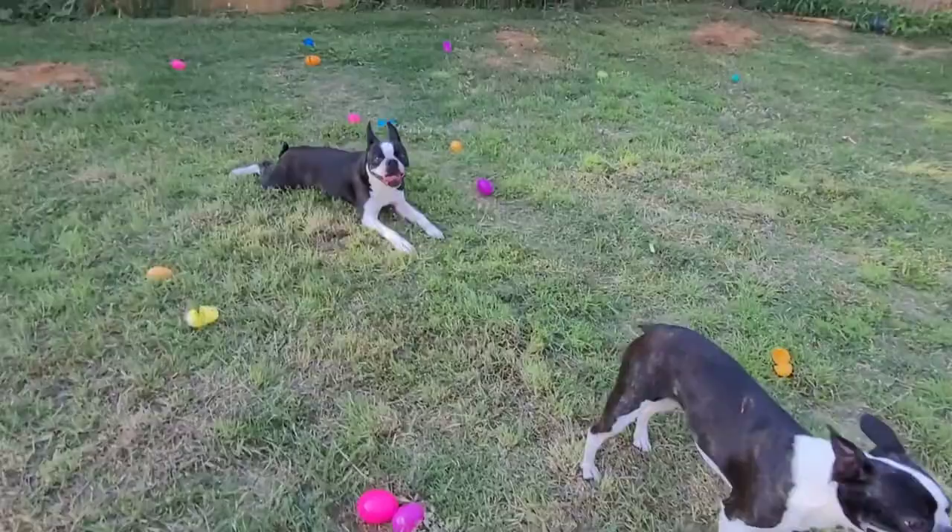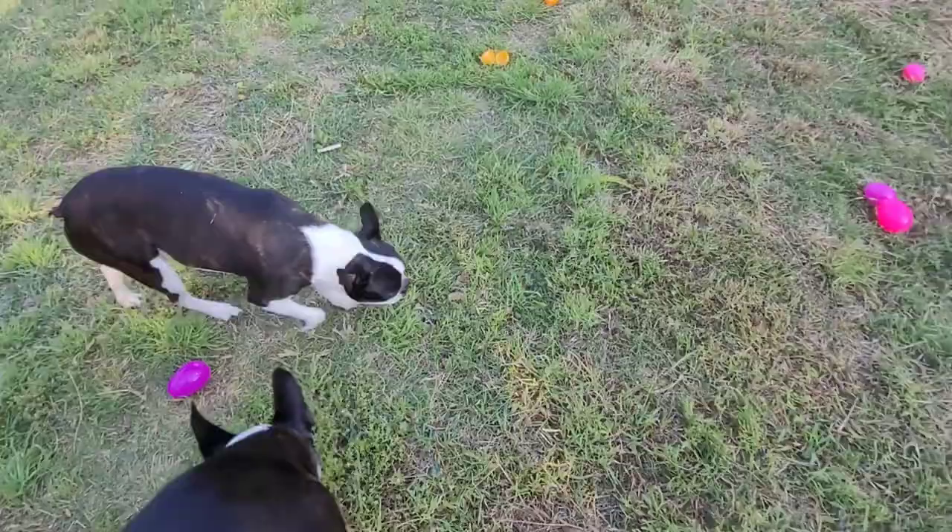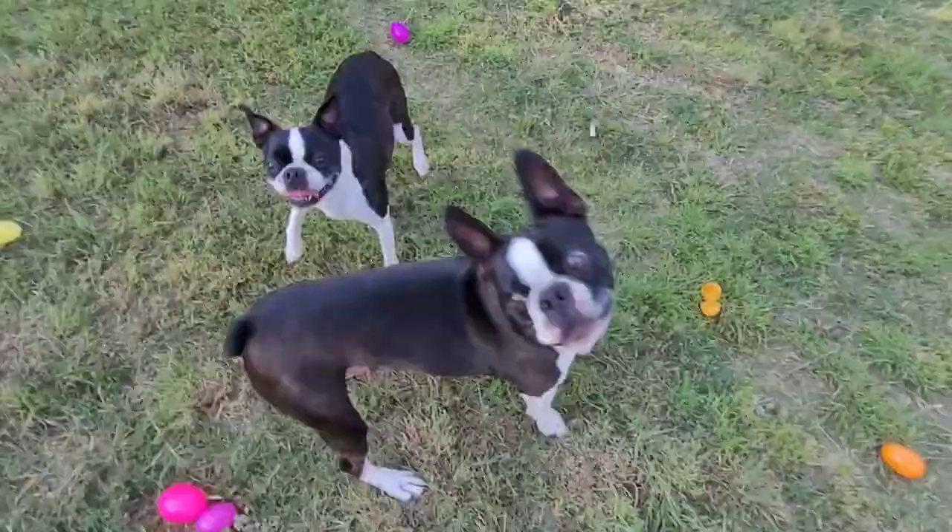You did good, Hero. Come on! Sweetie, you did a great job too. Now I need to pick up all the eggs, but I'm going to give them a treat — an extra treat just for playing along.